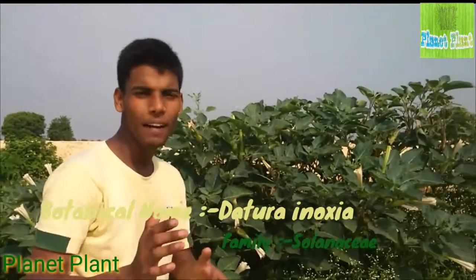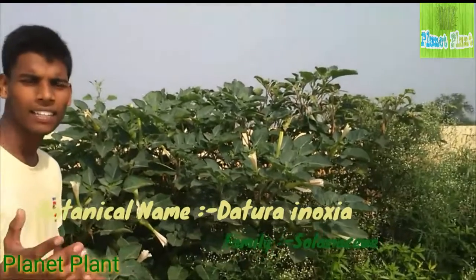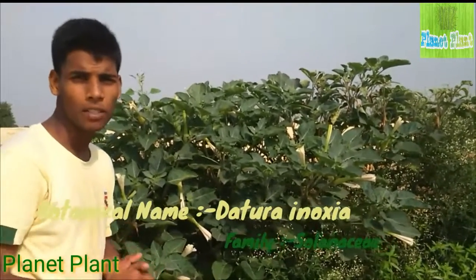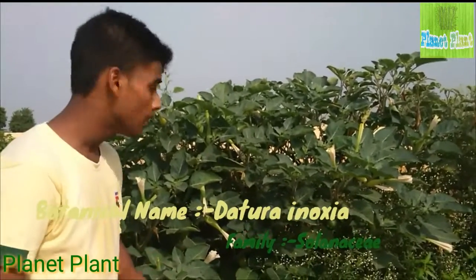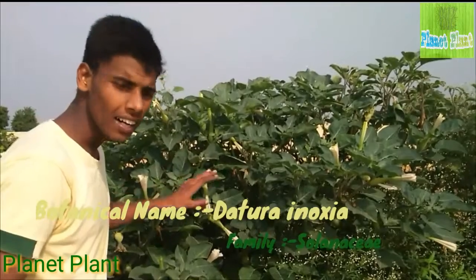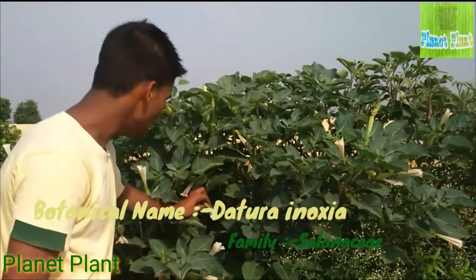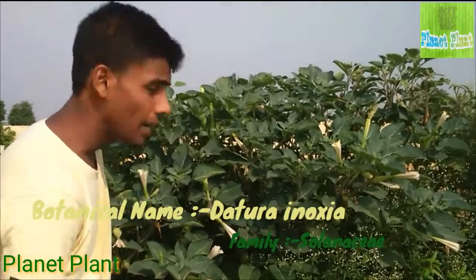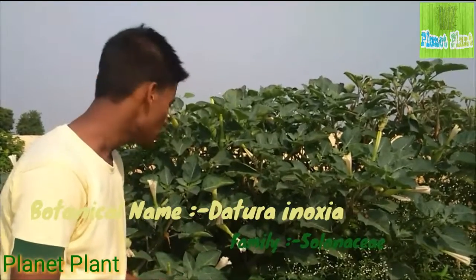Hi friends, a new medicinal plant is behind me — you can see it has medicinal as well as aesthetic value. Its botanical name is Datura inoxia and it belongs to the family Solanaceae. The common names of this plant are Temperate Thorn and Apple Thorn.